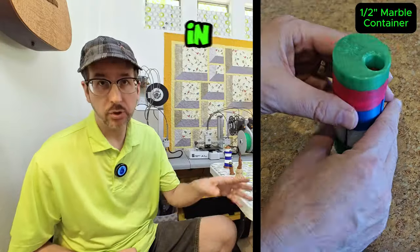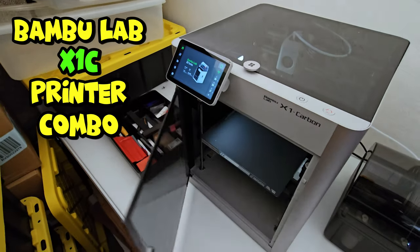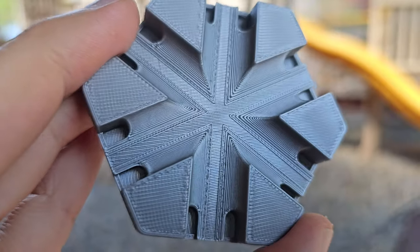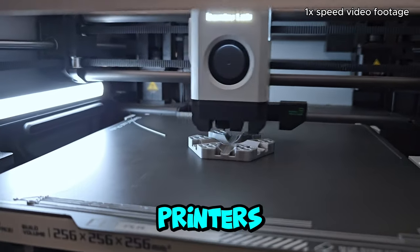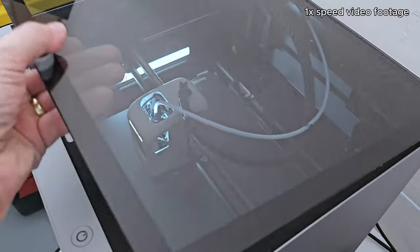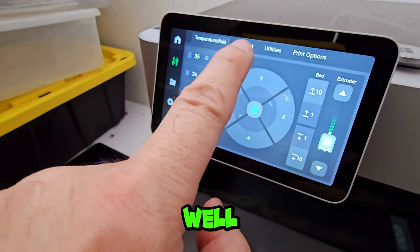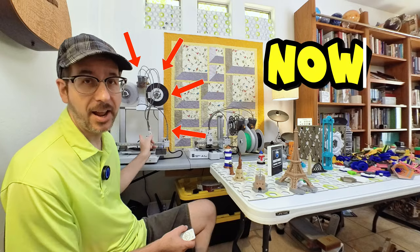That used to be true, but in June 2022, Bamboo Lab released its flagship X1C printer combo, which automated much of the setup and troubleshooting and filament changes. It printed so fast and the prints were such good quality that it caught everyone's attention, raising the bar for consumer 3D printers. I bought mine in May 2023 and have been a fan ever since. But at almost $1,500, it's probably overkill for a casual hobby like marble runs. What if you could get most of the same capabilities for a third the price? Now you can.